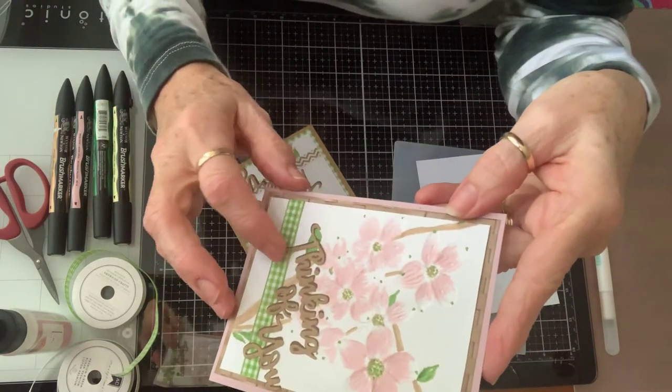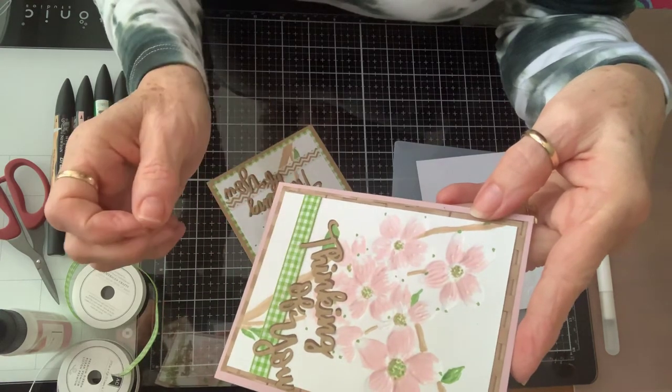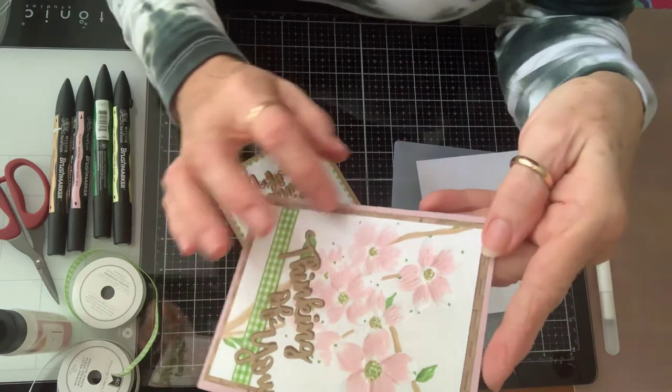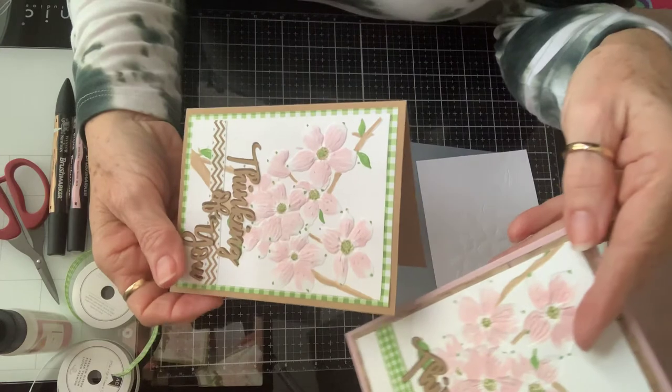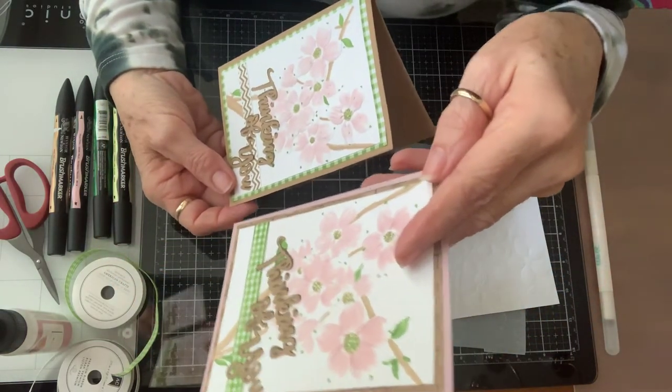I double-layered my 'Thinking of You' with a dark brown and a light brown, just put some little ribbon on there. This one is on a basket weave pattern from Authentique, and this one is on a gingham pattern. I think they turned out really pretty and they just make my heart happy.